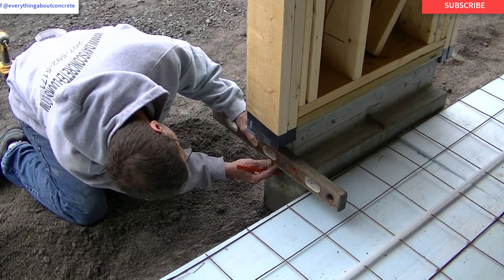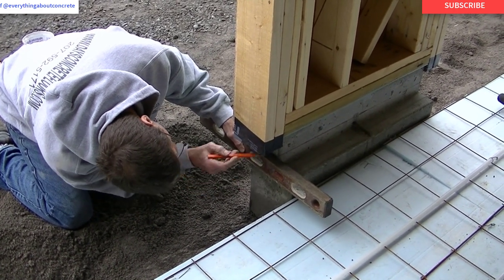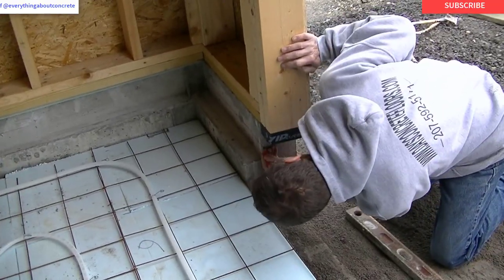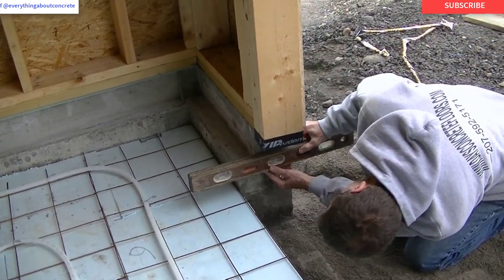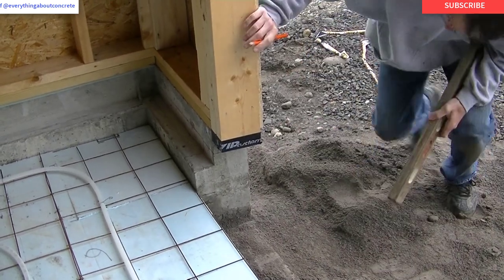Right now I'm just transferring both sides of each door. We like to set the forms right to grade, and then once we pour the floor and the concrete sets up a little bit we taper these doorways out a little bit. So it just gives us something to go by.